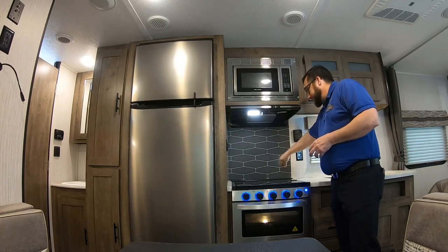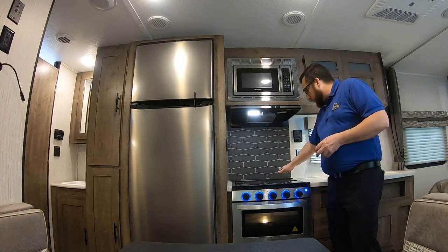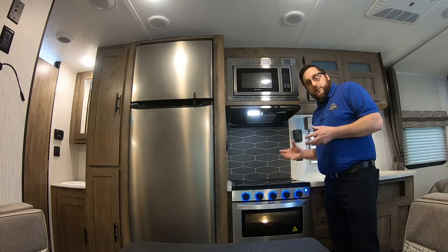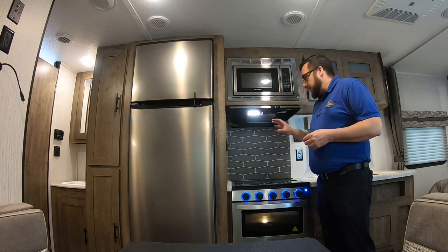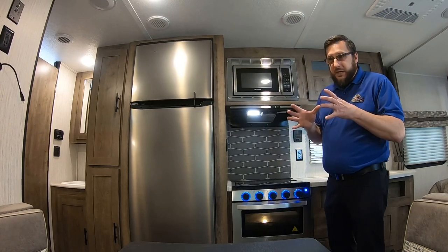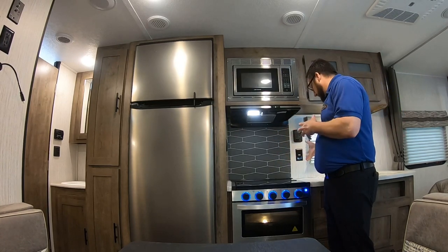There's a nice backsplash behind the stove. There's a wood block here with four slits in it — those slits are actually a knife block. In a small unit like this it's a nice place to keep your knives rather than having a big block taking up kitchen space you don't really have.